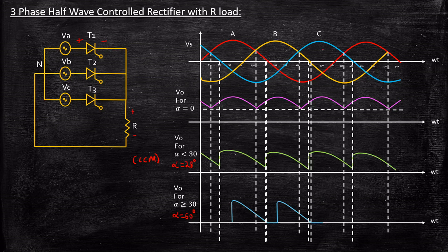When alpha equals 60 degrees for phase C — approximately 330 degrees — T3 is triggered and the output exactly follows the phase C voltage waveform until 420 degrees, where phase C goes negative and reverse biases T3, causing the output to return to zero. The cycle then repeats with T1. Since the output voltage goes to zero between firing pulses, this is called discontinuous conduction mode, or DCM — because even if the thyristor is fired, no output voltage is achieved during those zero intervals.